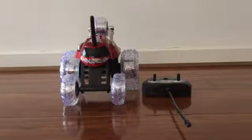Hello everyone, welcome to another video. In this video I'm going to be showing you the super cool car I got. Now it's a remote control one, but yeah I'm going to show you how it works.